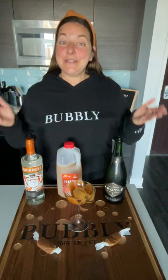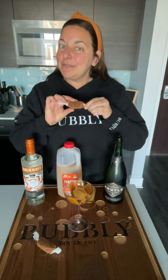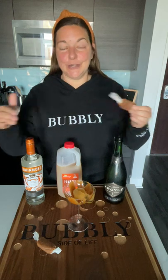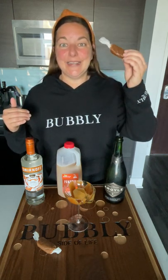Trick-or-treat! Did you see the caramels that we put on the blog? We have the homemade bubbly version and the cheater bubbly version. But let's take the homemade bubbly version and turn it into a bubbly caramel apple cocktail.